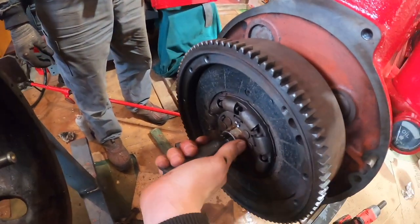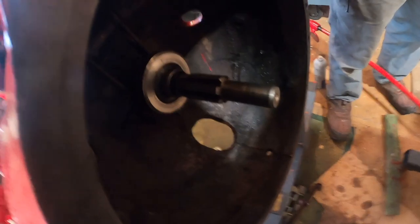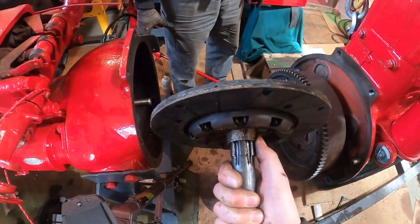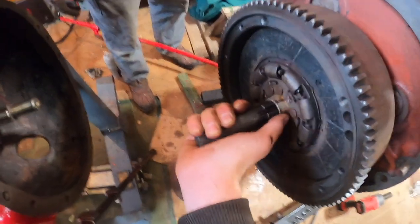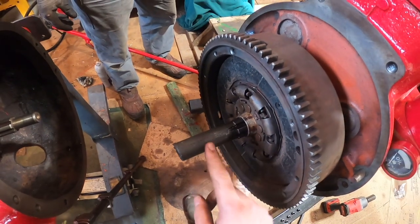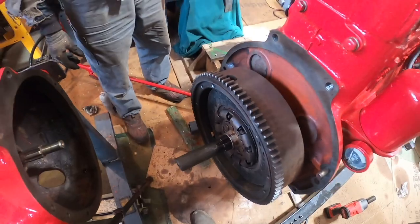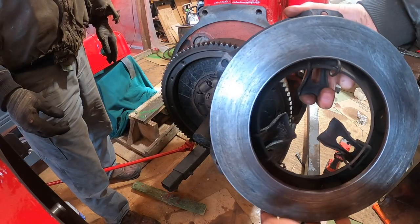Got the flywheel cleaned up as well as the input shaft. Now I'm getting ready to put the old clutch disc back on — I don't see any problems with it, so why not reuse it? This is just a piece of an input shaft I got from a junkyard to use as an alignment tool. Here's the pressure plate cleaned up.